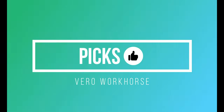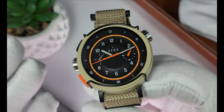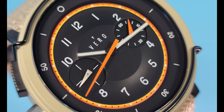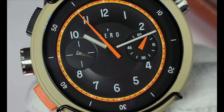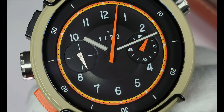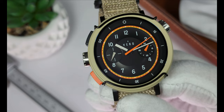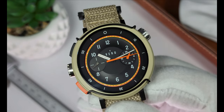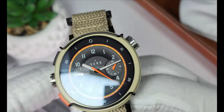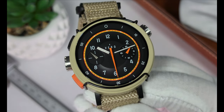Let's talk about my picks and nitpicks for the Vero Workhorse. For picks: I love the bold colors, the Cerakoted case, the bull bars. I grew up in the 80s so I love this kind of thing — the retro orange and yellow chapter ring, everything fun and playful. This is not a precision instrument; there aren't a lot of minute or second markers on the sub-dials, so it puts you in the ballpark rather than timing an F1 race. The point of this watch is to be fun, durable — throw it on your wrist and go for a hike. I love the orientation of the pushers on the left side and the shorter lug-to-lug for such a big watch.